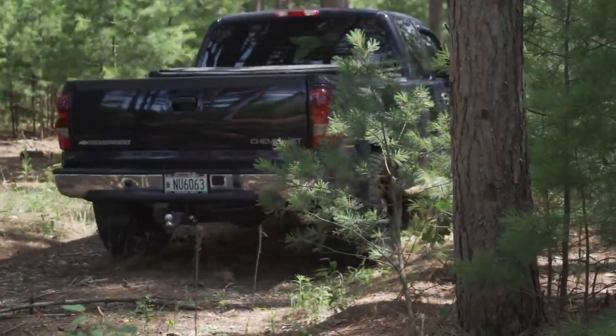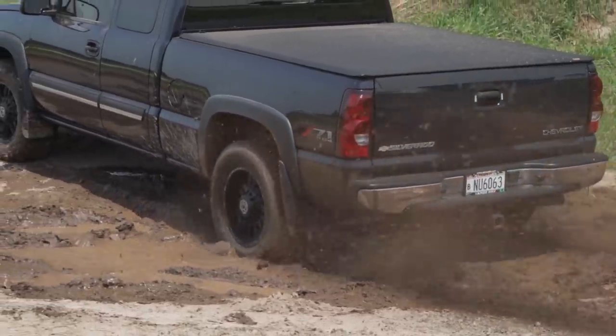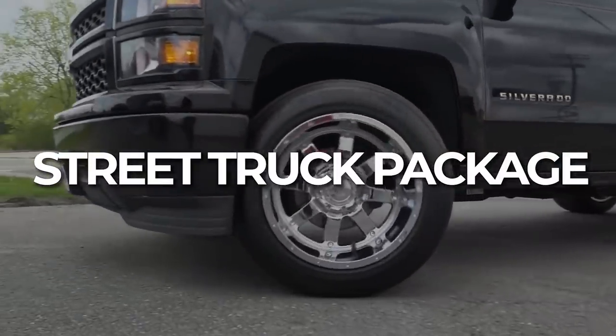When it comes to figuring out what size tire you want to run, a 33x12.5 is very common, but that really depends on what application you're running. On the complete opposite end of the spectrum, you have your street truck look.